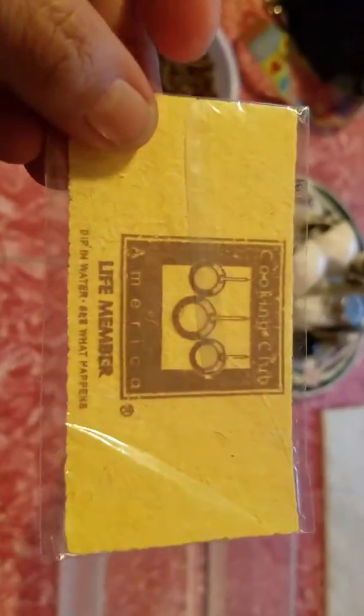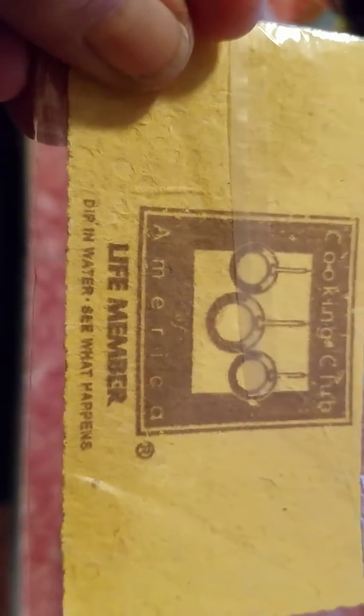Hi everyone, Dallas here, the Mystic Stitch. I found this thing here in a box. I forgot what it says. Cooking Club America Life Member. Dip in water, see what happens.